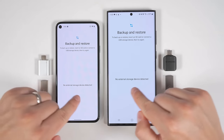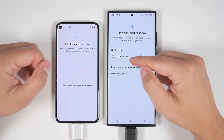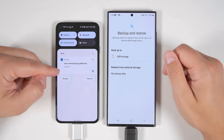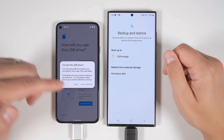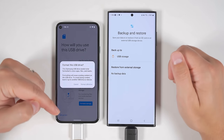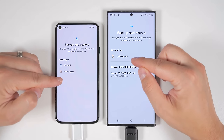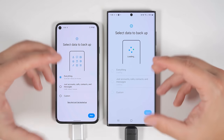Now you just need to plug your thumb drive into your device. On the S22 Ultra it was recognized as USB storage, but on the Pixel 5 it wasn't recognized at all. If this happens to you, pull down your notification shade and you should see a notification saying there's an issue with your USB drive. Tap to fix that and it'll ask you to format the USB drive. It's important to understand that all data currently on that thumb drive will be erased, so make sure you back up that data before you format it.